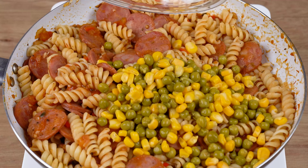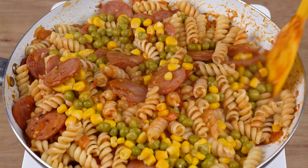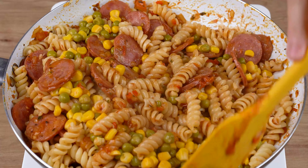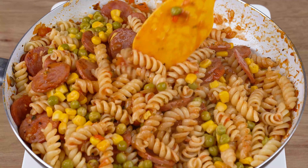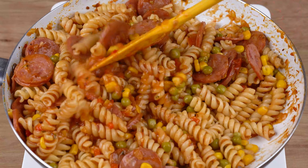Finally, add one half can of peas and one half can of sweet corn — each of these cans has 170 grams strained. The recipe is ready. You may now serve it with some Parmesan cheese to taste and enjoy it.